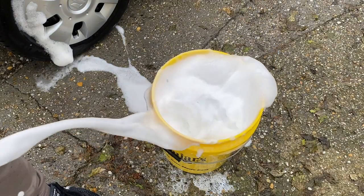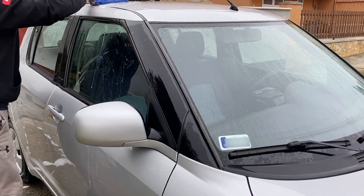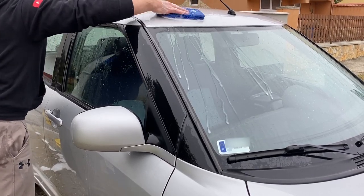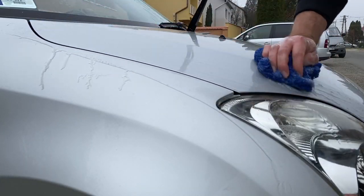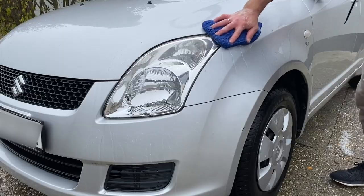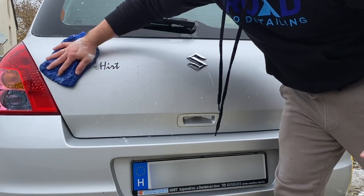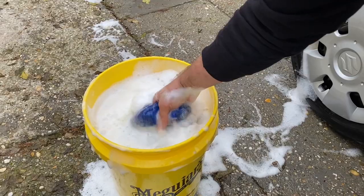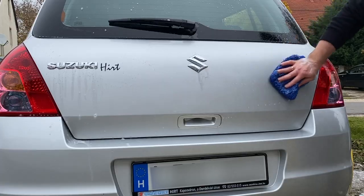I moved on with the one bucket method for the contact wash. Why one bucket? Because with a portable pressure washer you need to manage every drop of water you use. While the best solution for water saving would be a foam-on and agitate type of wash, using one bucket of water with shampoo for the contact wash gives me the best peace of mind. I can also rinse off the wash mitt with the pressure washer before further dunking it in the soapy water, so it seems to be a good middle-ground.